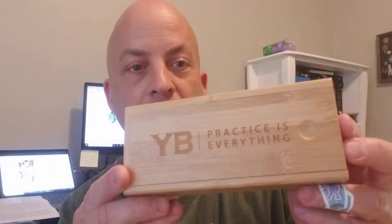It was just dropped off on my porch by Amazon a few minutes ago. I just pulled it out of the envelope. This is the little cardboard box it comes in — I've seen pictures of what's inside already. It's a nice wooden box with a sliding top. Yoga Body Practices Everything is printed on it.